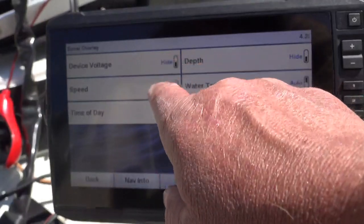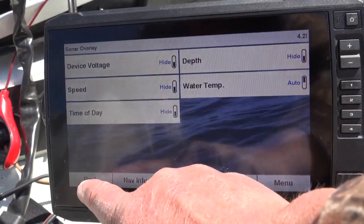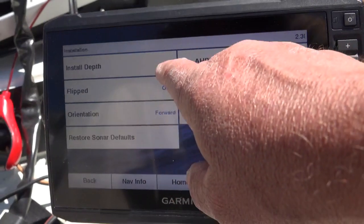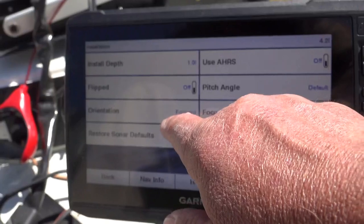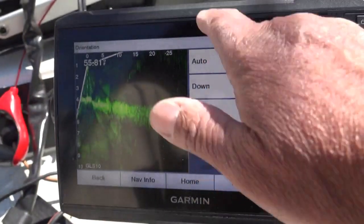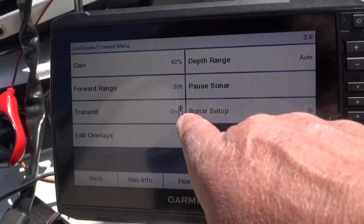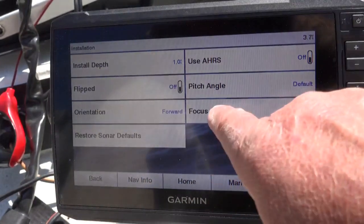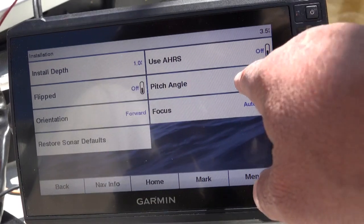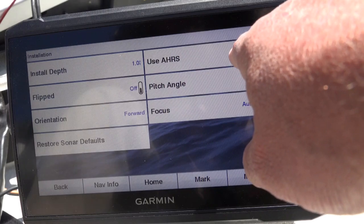TVG is off. Data overlay — hide, hide, hide. This is all your water data. I do have my water temperature — I like to keep it on. Noise rejection is high. Let's go to installation. One-foot depth. Orientation: forward. Some people will hit this and get the perspective view — forward, down, auto. I like the forward view, that's where I'm looking in front of the LiveScope. Pitch angle — very important. I have it set to default. You can change the pitch angle on looking out, but I just keep it on default. AHRS: I have it off.